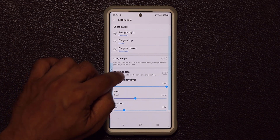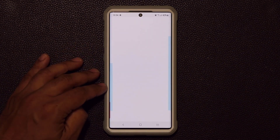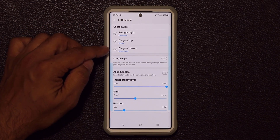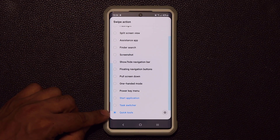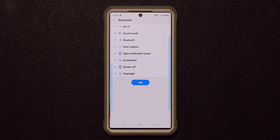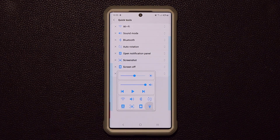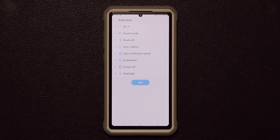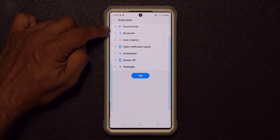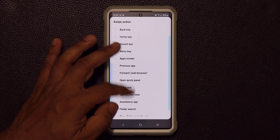The diagonal up swipe is set to launch another application — I went to 'Start Application' and chose the home application I use all the time. For the diagonal down swipe, I chose the Quick Tools option. The Quick Tools panel is fully customizable: I can tap on it to add or remove options. For example, there's a flashlight toggle that turns on the flashlight, and a screenshot button. I can remove a setting by clicking X.